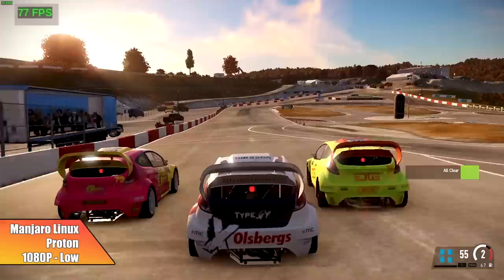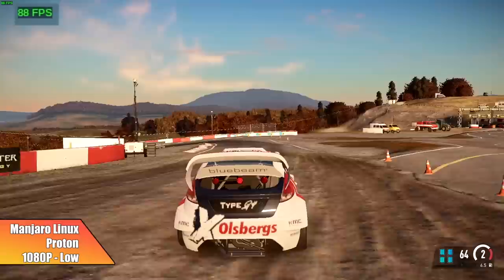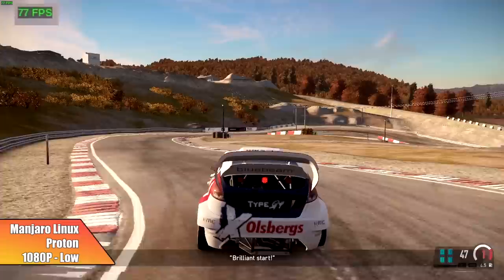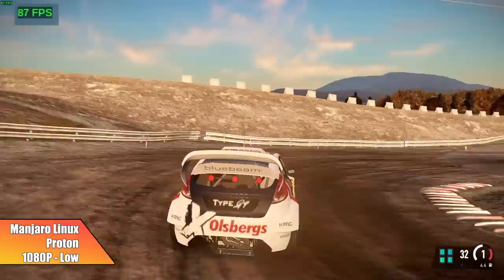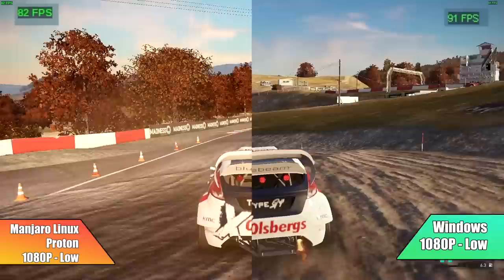Here's Project Cars 2 in Proton at 1080p low settings. By the end of the run, I had an average of 87 FPS — fully playable. If you drop to 720p, you can get well over 120 FPS at low settings on this 5700G. This was another game that just worked right in Proton with no custom flags needed. Windows had a slight upper hand, but you really wouldn't notice it — 89 FPS average in Windows versus 87 in Proton.